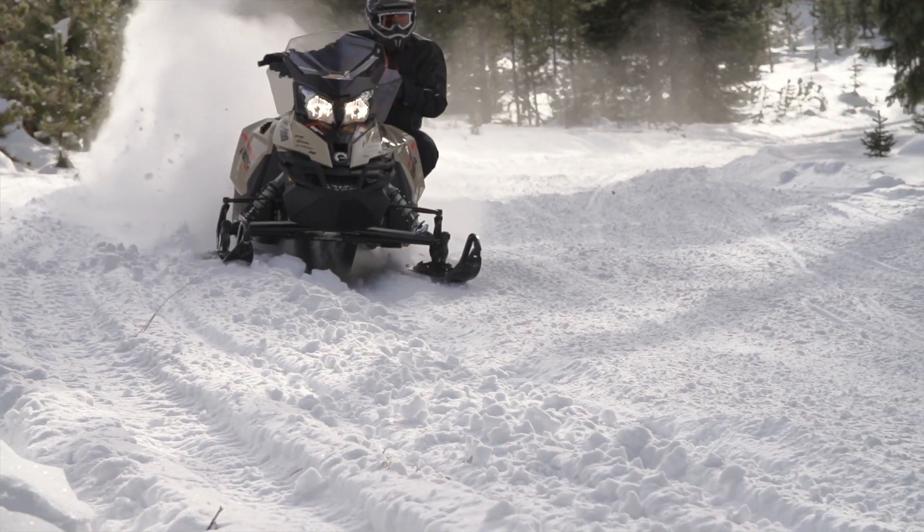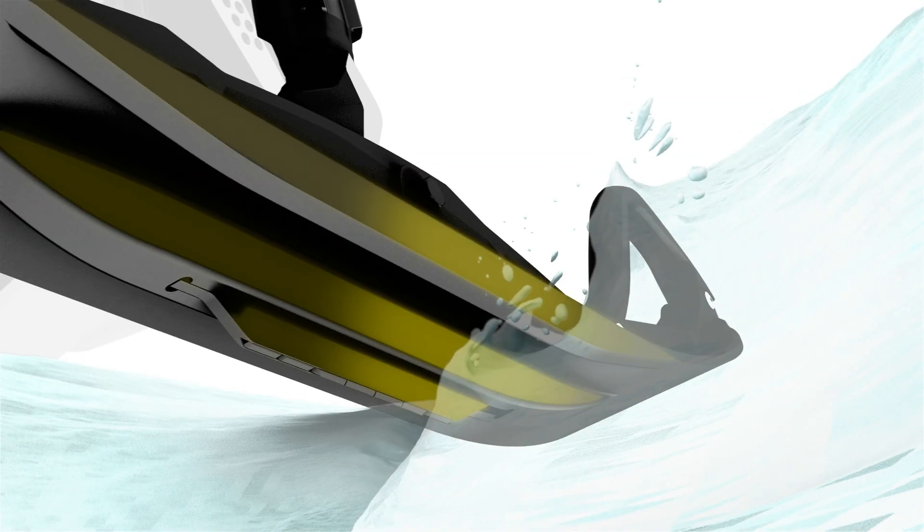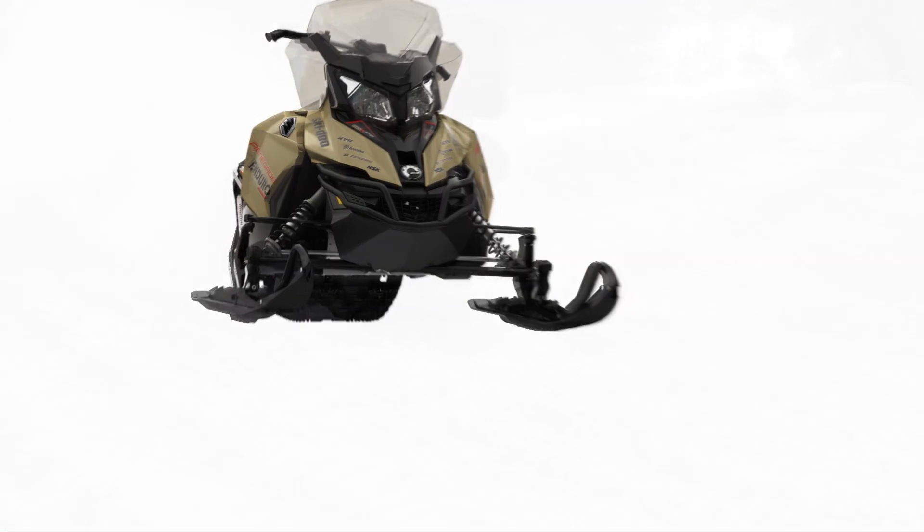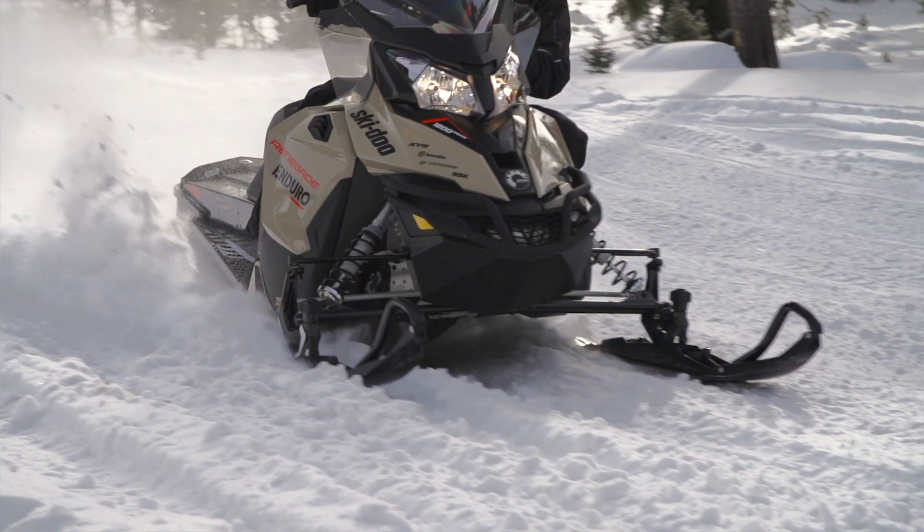When you have soft snow, for example, what you want is more surface. By extending the runner, you have more bite, giving about 20% more surface when you are cornering.